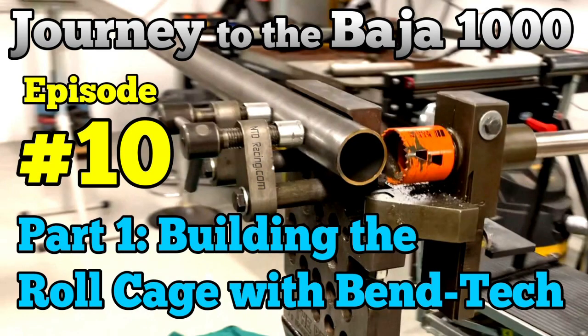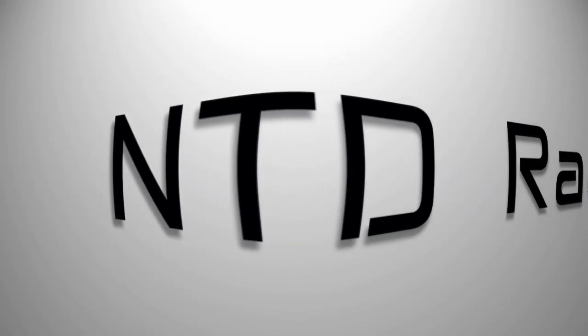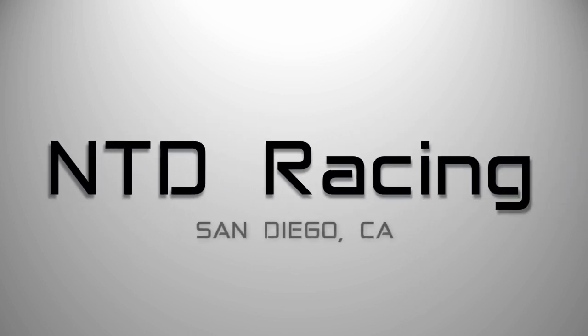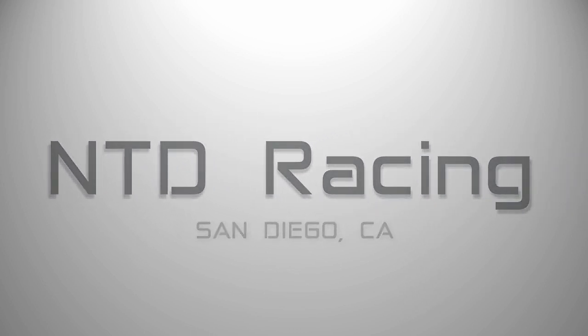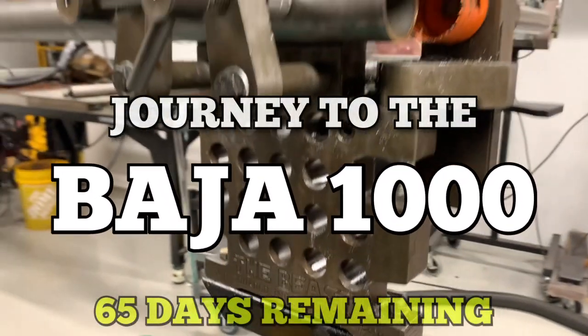On this episode of the Journey to the Baja 1000, the race is on to get the truck finished and we're starting on the roll cage for the J10 race truck.